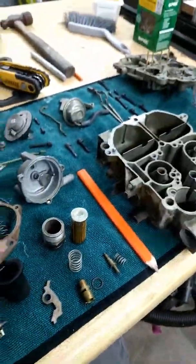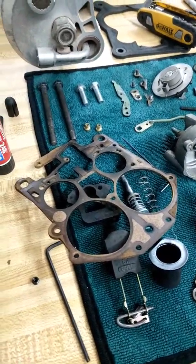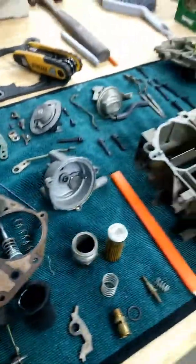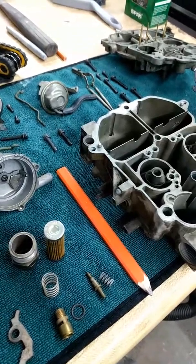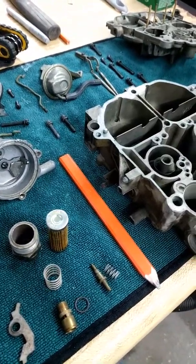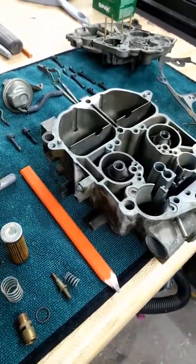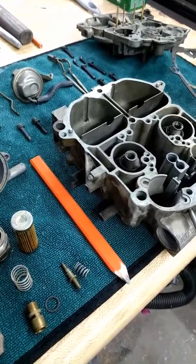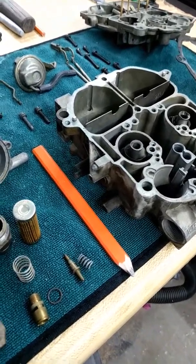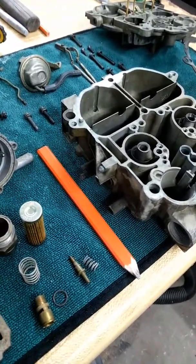I'm rebuilding a Quadrajet here. This Quadrajet originally came off of a 454 — it was for a motorhome. They ended up going with a different carburetor and I got this one for free. When I converted my '82 Trans Am to mechanical distributor and mechanical carburetor, I ended up putting this one on it and the car ran — it ran alright.